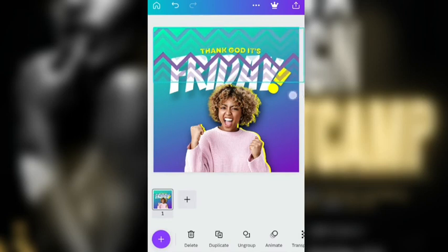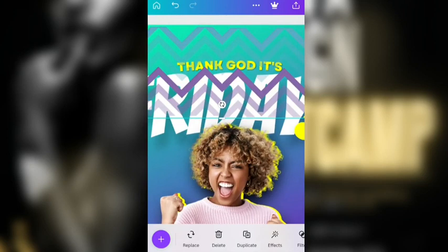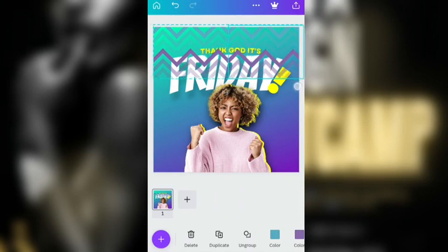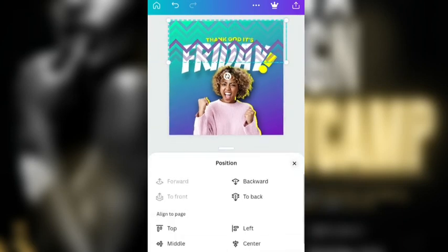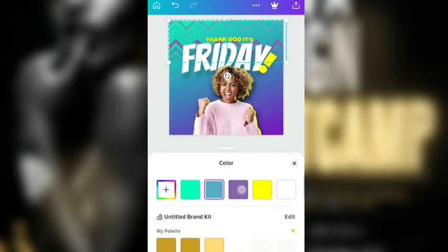So I'm going to increase this a little bit again because I don't like this. Let me show you — this empty space is there and it's not touching the edge. So I just want to increase it a little bit. I'm going to go to this position and place it at the back. And also change this color that is here to this light purple color.